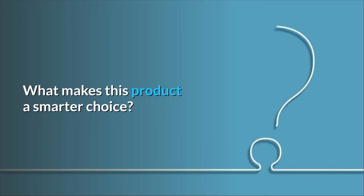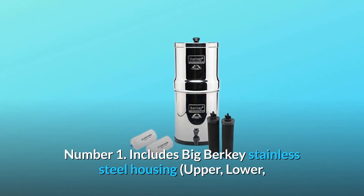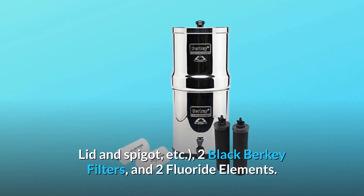What makes this product a smarter choice? Number one, includes Big Berkey stainless steel housing — upper, lower, lid and spigot — two black Berkey filters, and two fluoride elements.